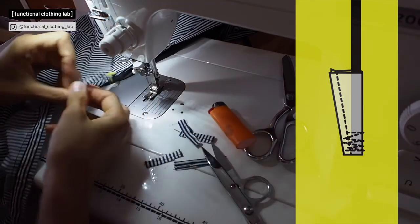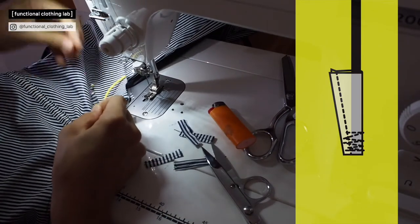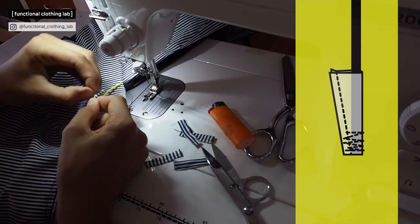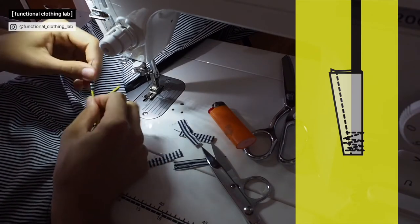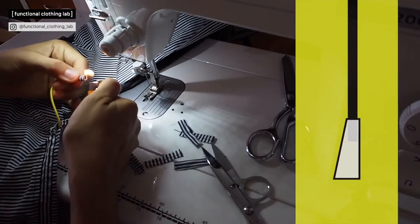Then burn the edges so they will not fray. Then with this kind of movement, turn it inside out. Some fabrics are much easier to turn inside out if they are slippery, but this one is not that slippery. You can see why we created the tapered shape of the tab — it makes it much easier to turn inside out.